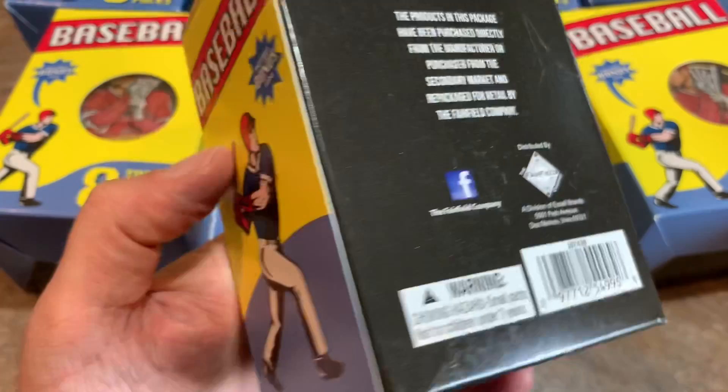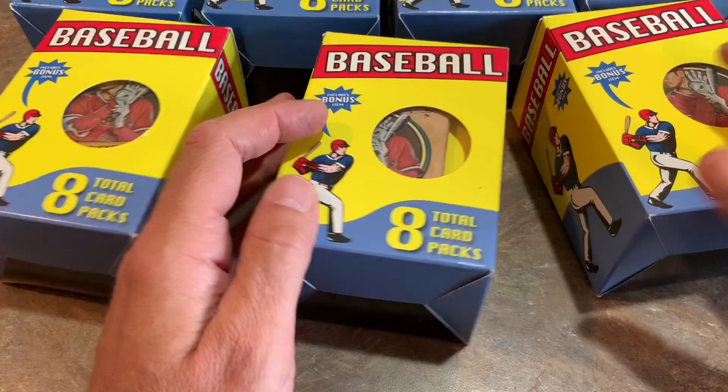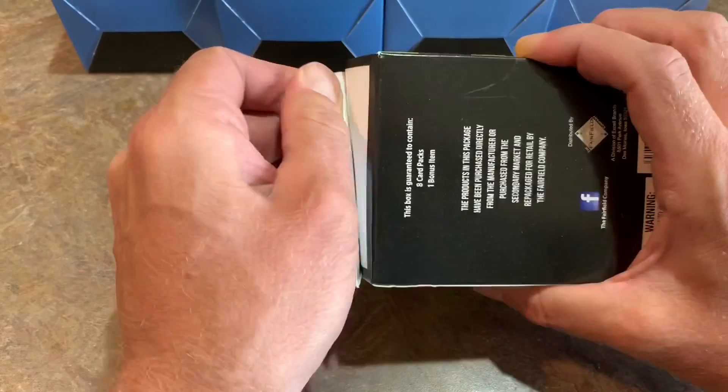We've got a repack box here — we've got seven of them, and we're going to open them all up. Brian purchased all these cards for us; he's the sponsor of the video. Brian, thank you very much. Let's see what you can find in a box of these brand new Target repacks.